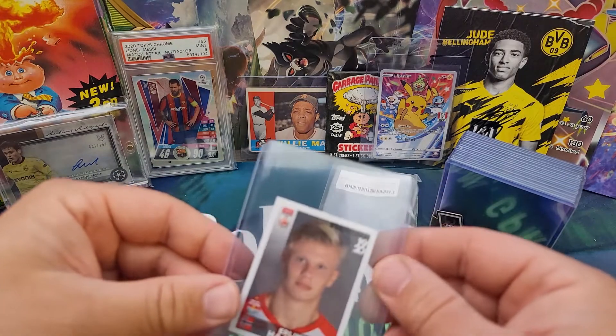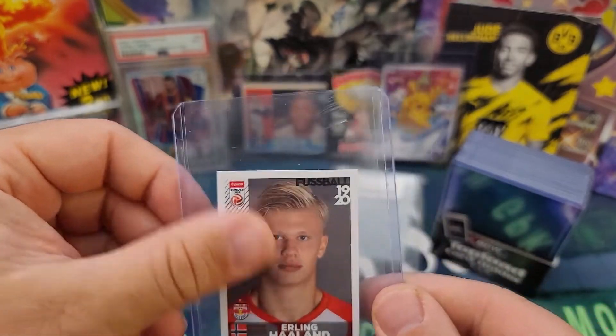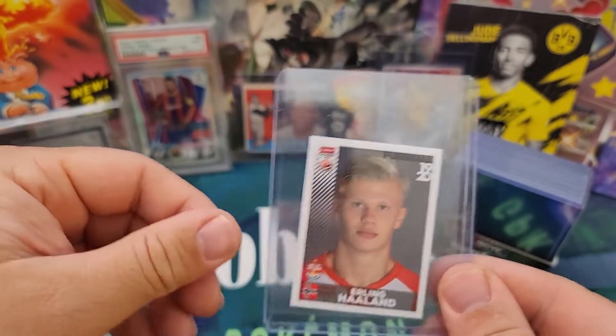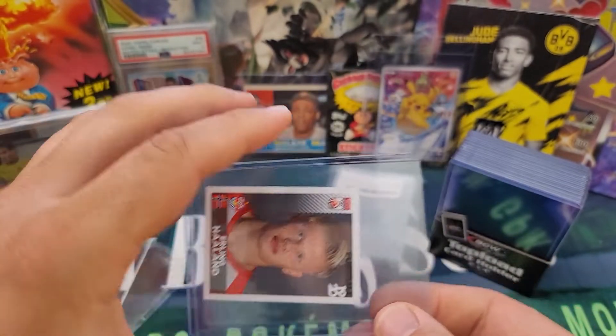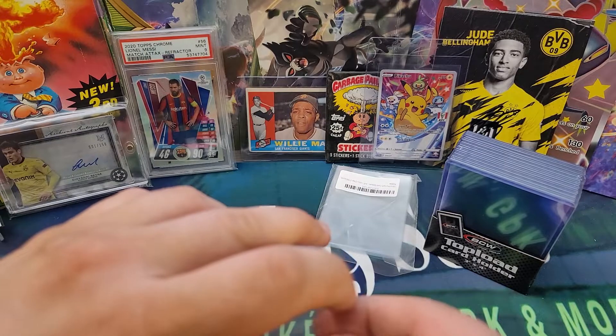So there we go — sticker inside the penny sleeve inside the top loader. If I was going to submit this, I would actually put this whole thing into a team bag and seal it up, so I wouldn't be worried about anything falling out of the top loader.